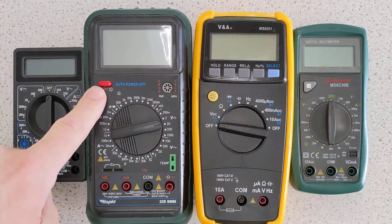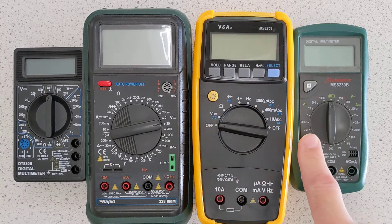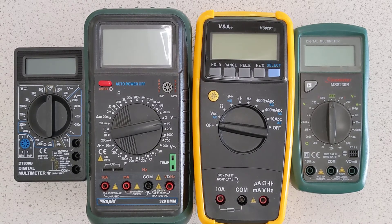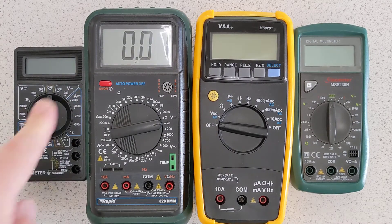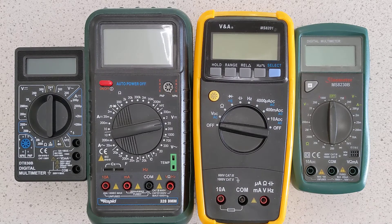Some of them have an on-off button, like this one. Some of them don't have an on-off button — there's a part of the dial that is labelled off, and when your dial is on that setting, the meter is turned off. If you're on a type of meter with an on-off button, you have to press the on button first. Make sure you turn it off afterwards. Some of them have auto-power-off, which saves battery. Some of them don't, and you don't want to waste your battery by leaving it on in a drawer somewhere.